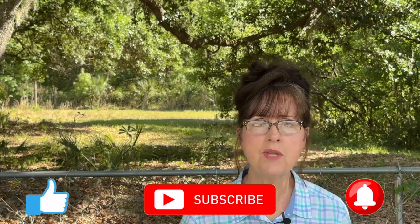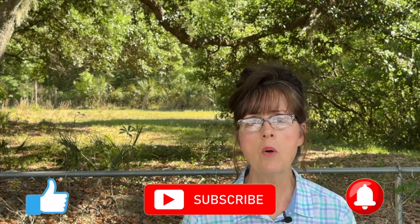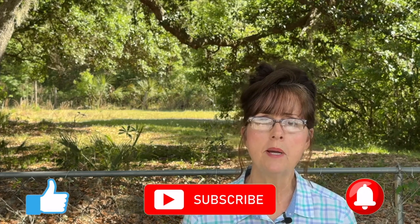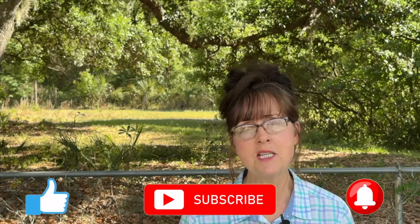If you have found value in this video, please take a moment to hit the like button. And if you have not subscribed yet, would you take a moment to smash that subscribe button to be a part of Kitchen Garden Farmhouse. Thank you and I'll see you in the next video.